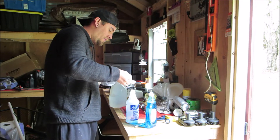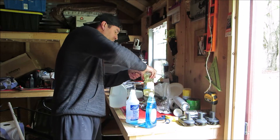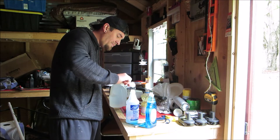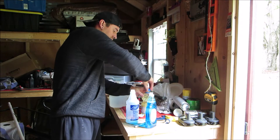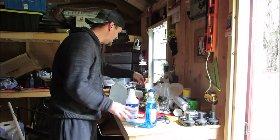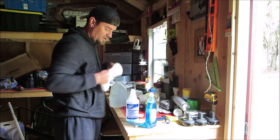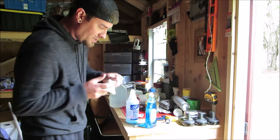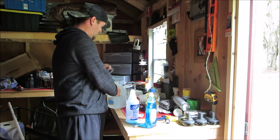Then one tablespoon of vegetable oil — missed a tiny little drop, that's okay, we'll just add a tiny drop back in. Set that down, cap the bottle so it doesn't spill everywhere, give it a quick mix, and wipe off the sides with a paper towel. Clean up the workbench.